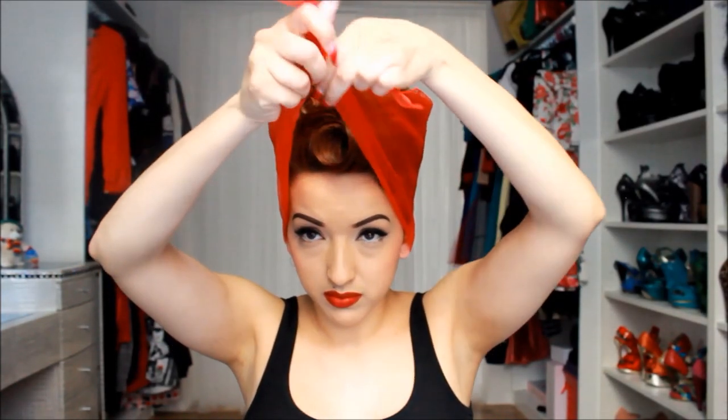Here's a nylon scarf — you can search for these on Etsy or eBay, just look for 'vintage nylon scarf.' I'm going to fold it in a triangle, then fold the end down, and wrap that around. Make sure not to get your bang — pull it behind your bangs — and give it a tight little squeeze, not too tight.